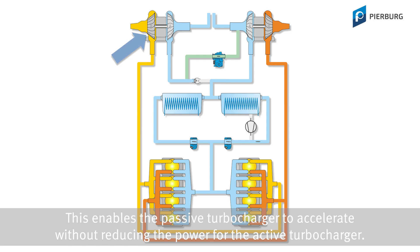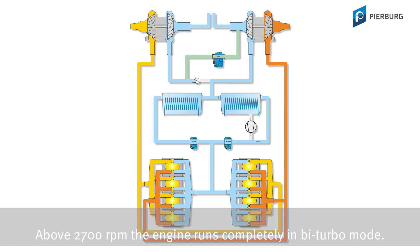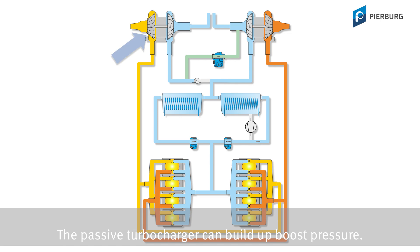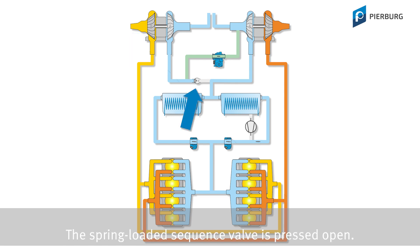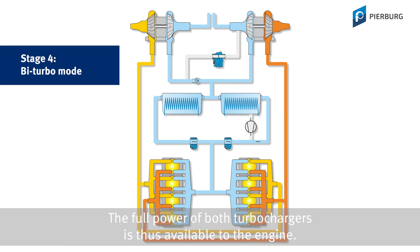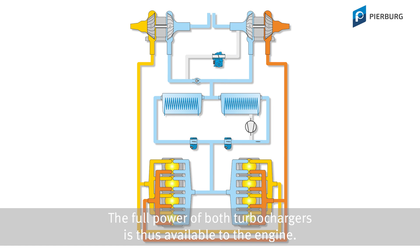This enables the passive turbocharger to accelerate without reducing the power for the active turbocharger. Above 2700 RPM, the engine runs completely in Biturbo mode. This means the recirculation valve is closed. The passive turbocharger can build up boost pressure. The spring-loaded sequence valve is pressed open. The full power of both turbochargers is thus available to the engine.